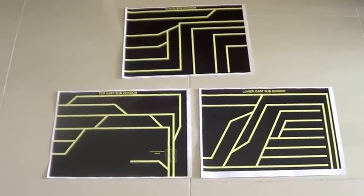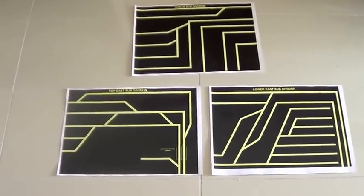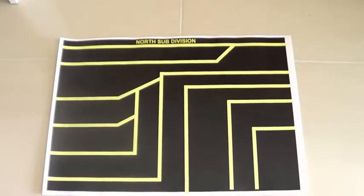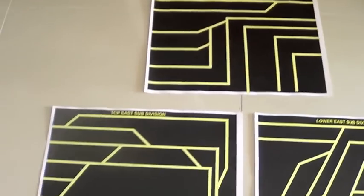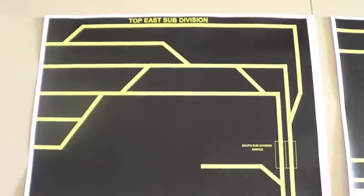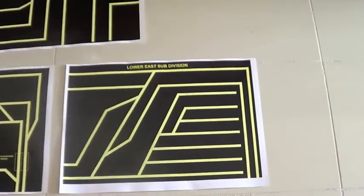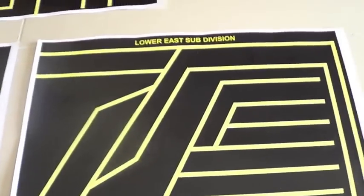Okay guys, I just printed out my A3 control panels. Top one's my north subdivision, top A subdivision, and my lower A subdivision. Now these are all just on paper.